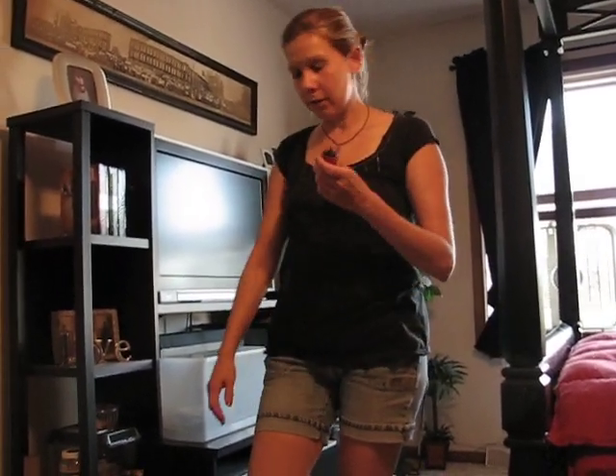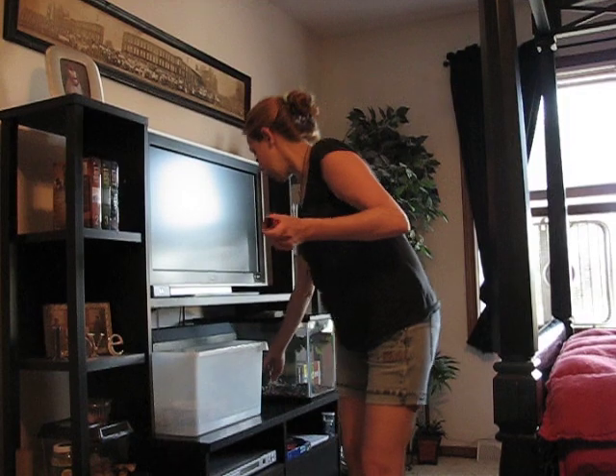Hey guys, I just want to make a quick video here just to show you the critter cage I just made.